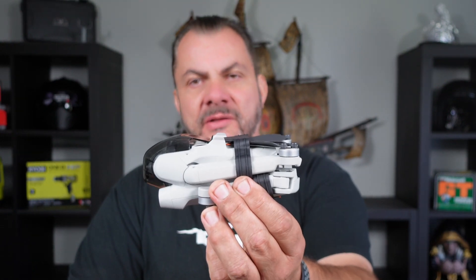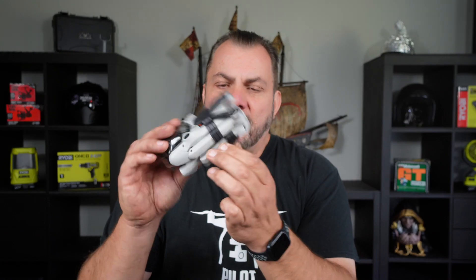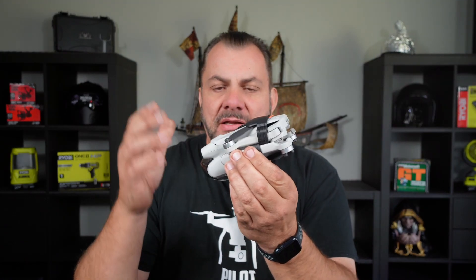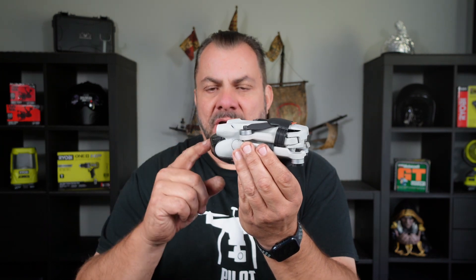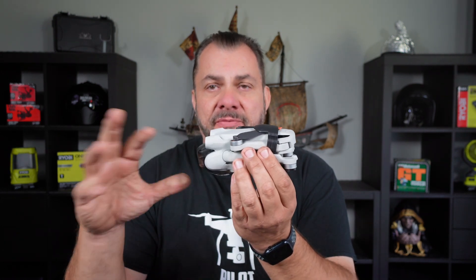Welcome back to Mike's Man Cave and another Mini 3 Pro related video. Here's a question that keeps coming up over and over again on drone forums and drone pages. People constantly ask: can I leave my gimbal guard on, or can I leave the arms folded in, when I download files from the drone or turn it on for updates?